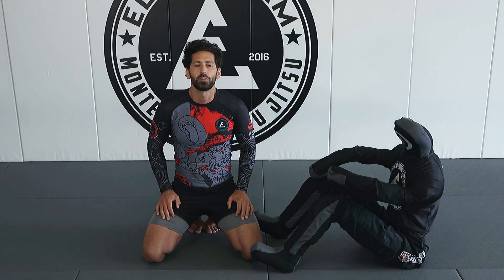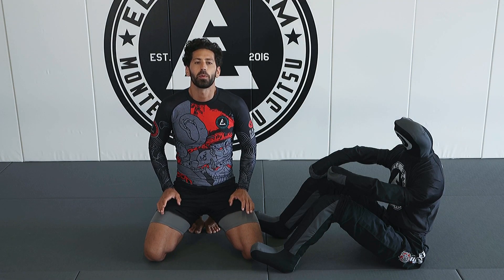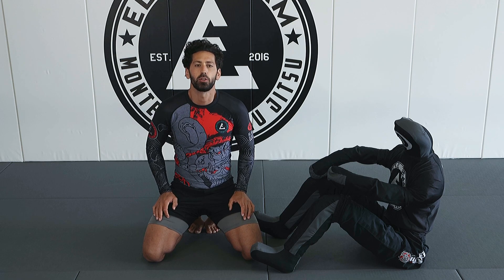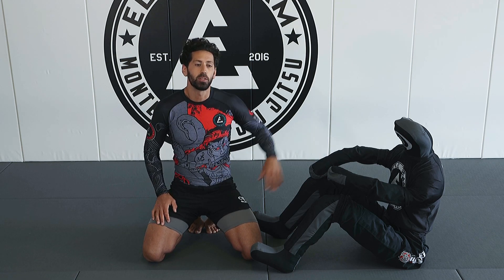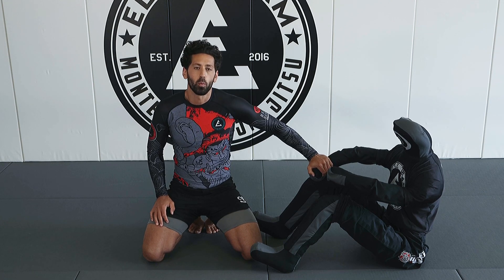Hey, what's up guys? Welcome back to Jiu-Jitsu Flow. This is a channel where we're doing bodyweight workouts based on Jiu-Jitsu movements and techniques. Today, we are lucky enough to be joined by my training partner, Walter.